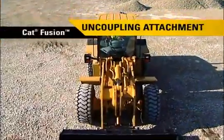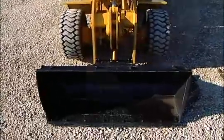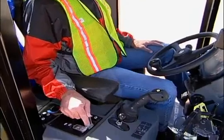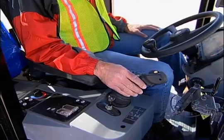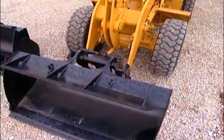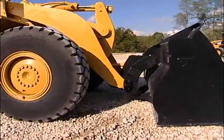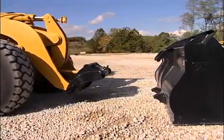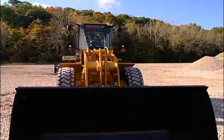When you're ready to uncouple the attachment, place it, with no load, down on a level, flat surface. Next, move the switch to the unlock position and rotate the coupler as you would when dumping material. Once again, you will hear an alarm sound indicating the coupler switch has been placed in the unlock position. In the same motion, lower the loader arms down to allow the coupler to disengage the top hooks of the attachment. Now, back away from the attachment until visually confirming that it has been detached.